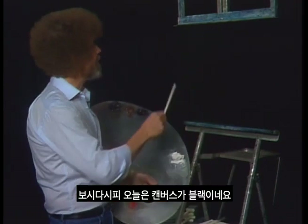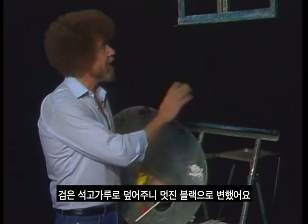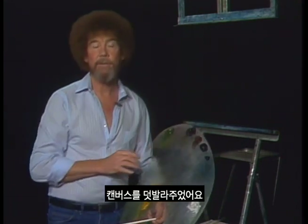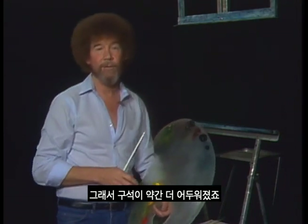I have a black canvas up here today. We make these black canvases by coating them with black gesso, and that just turns it nice and black and it's all ready to go. On top of that, I've added a thin, even coat all over the canvas of sap green. Then around the edges on the four corners, I've put just a little touch of Van Dyke brown, so the corners are a little darker.